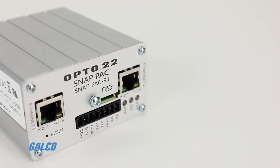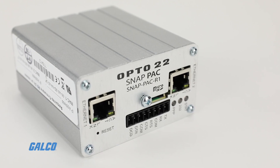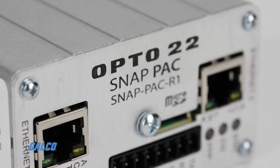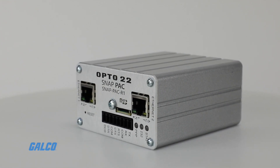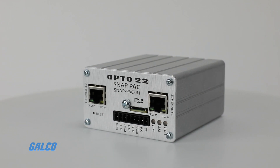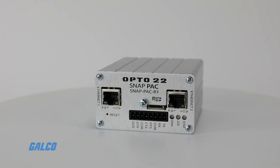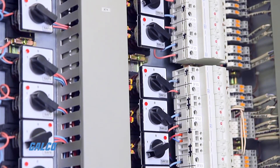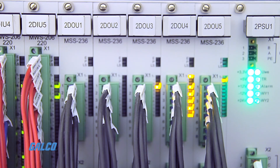The SnapPak R Series from Opto22 is a family of rack-mounted industrial controllers with IO processors included. These affordable and compact programmable automation controllers provide powerful real-time control and communication to meet your industrial control, monitoring, Internet of Things, and data acquisition needs.